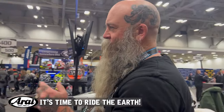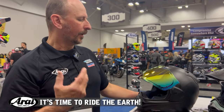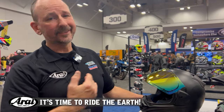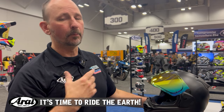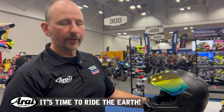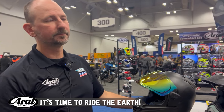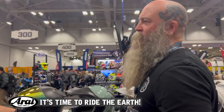All Ruroc helmets have a five-year warranty from the date of purchase, and we run that to seven years from the date of manufacture. We look at the manufacture date more so than the date of purchase, so if anything is wrong with your Ruroc helmet within that time period, we're going to take care of it. Fitting info is also available on the website.